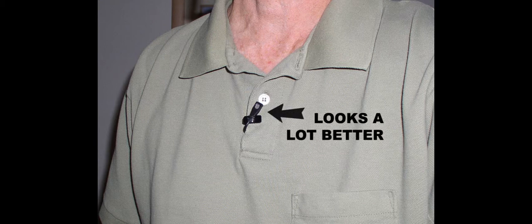This is the way to do it. Hide the wire. It looks a lot better. In high-end video and film, you actually have to hide the microphone too, but at least hide the wire.